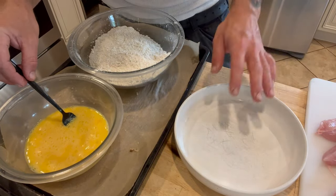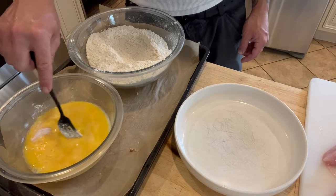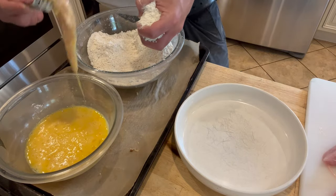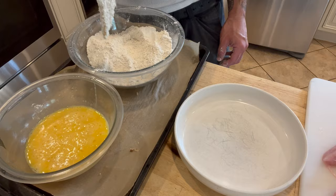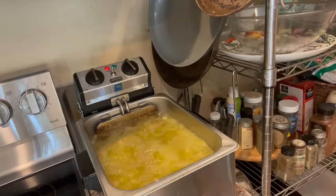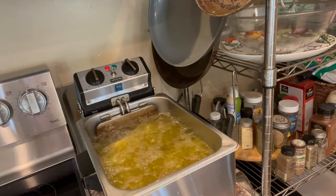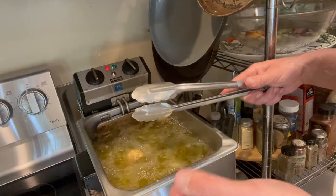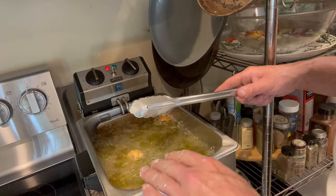I'm staging the chicken on the cutting board, going into the dry mixture first, then the egg wash, then back into the dry, and staging them all on a plate to bring to the fryer to fry all at once. They sink to the bottom at first, so I'm trying to keep them up so they don't burn on the heating element.